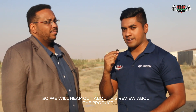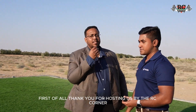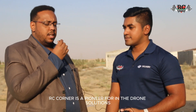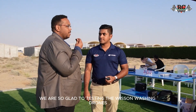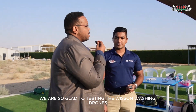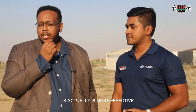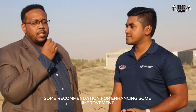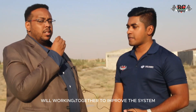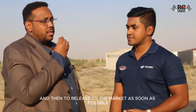Dr. Osman from DTI is also with us, and we will hear his review about our product — the building washing payload with the M350. He says: 'Thank you for hosting us at RC Corner. RC Corner is a pioneer in drone solutions, and today we are glad to be testing the Wissen washing drone, which is very effective. We have some recommendations for enhancements and improvements, and we look forward to working together to improve this system and release it to the market as soon as possible.'